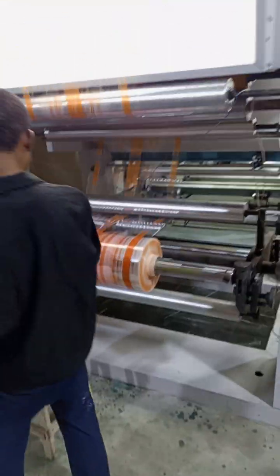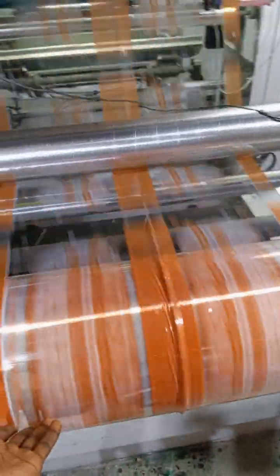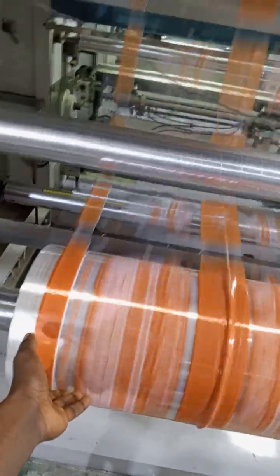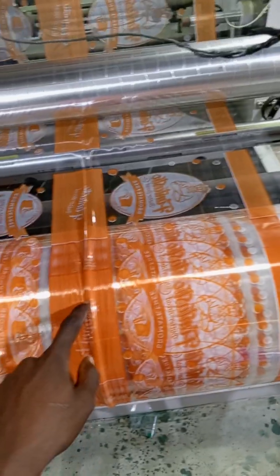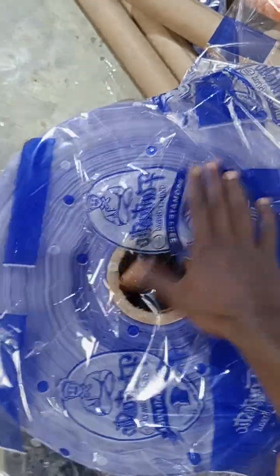Moving on to the finished color, this is it. You can see when the thing is right. They want to make a quick check because there are some lines here - this should not happen. So this is the blue color, this is how the team's finished product looks - from the plain white to this.